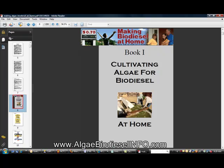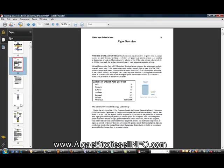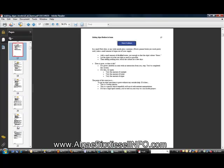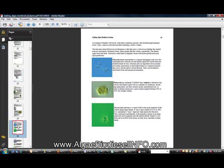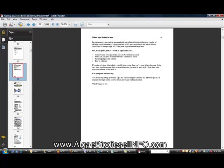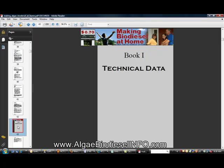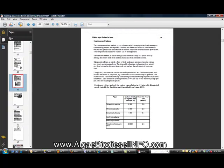As you keep going, you'll see an algae overview, and here on how to start your cultures. It just keeps going on and on with great information. Going further, you'll see more information about algae selection and also growth cycles.